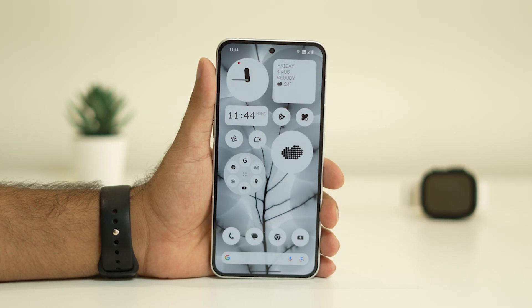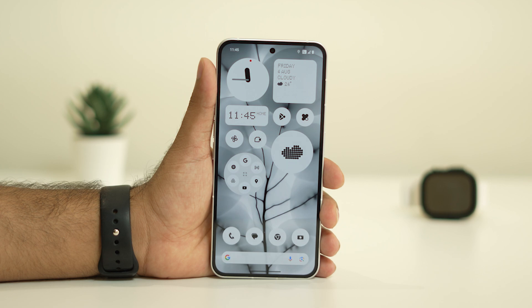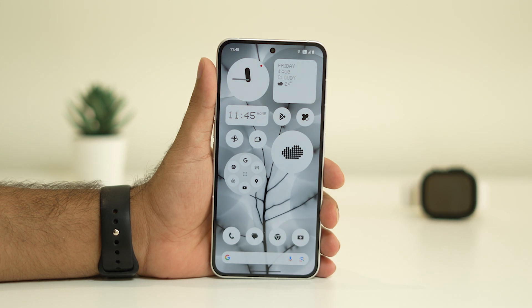The third step is to cross-check that the adapter is working fine. Even if the cable is fine but the adapter is damaged, you won't be able to charge your Nothing Phone. So check whether the adapter is having any kind of issue.